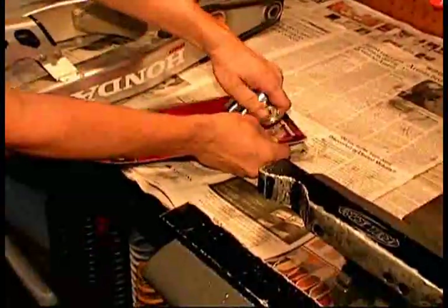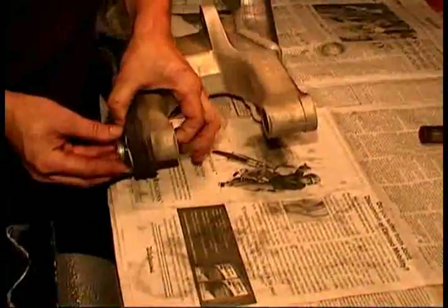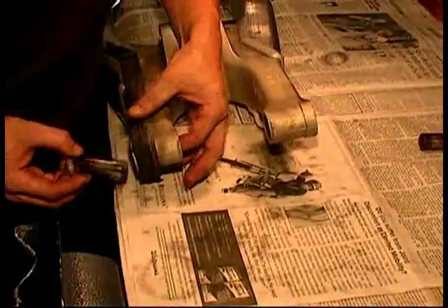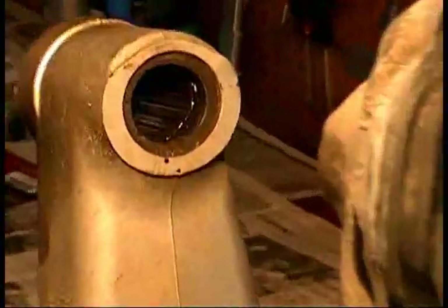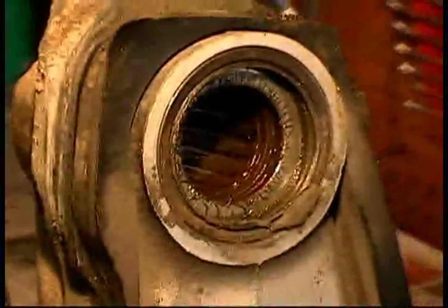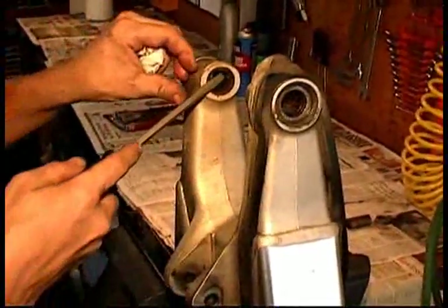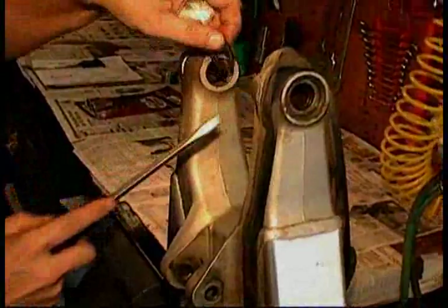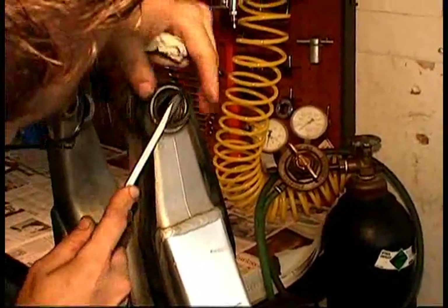Now, carefully open the package containing the PivotWorks Bearing Kit. Push out the inner collars from the old bearings on both sides of the swing arm. You can see in this case that the bearings were pretty well eaten up and definitely needed a replacement. Go ahead and remove the seals from the outer part of the bearings. Now, you can pry out the thrust washer and radial bearings using a screwdriver.